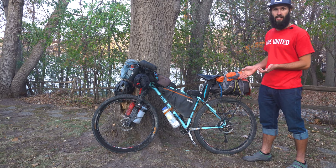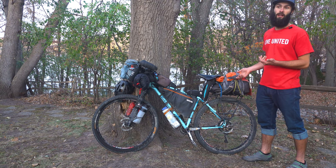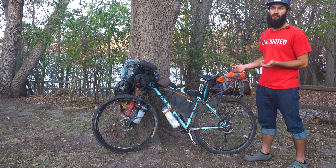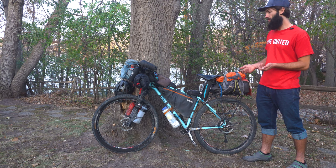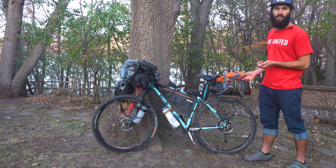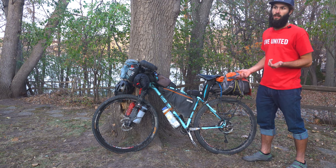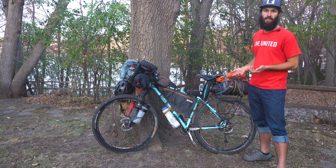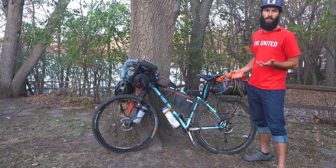My setup is definitely not an ultralight setup. I would say it's more of a world touring or long-term touring setup because I do have cooking gear and some other comfort gear that's nice for long-term. But if you wanted to go ultralight, you could use the same setup and just remove those items.